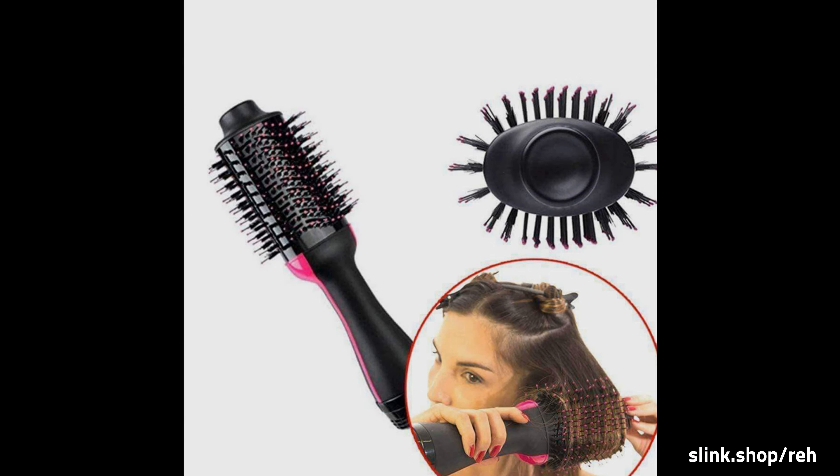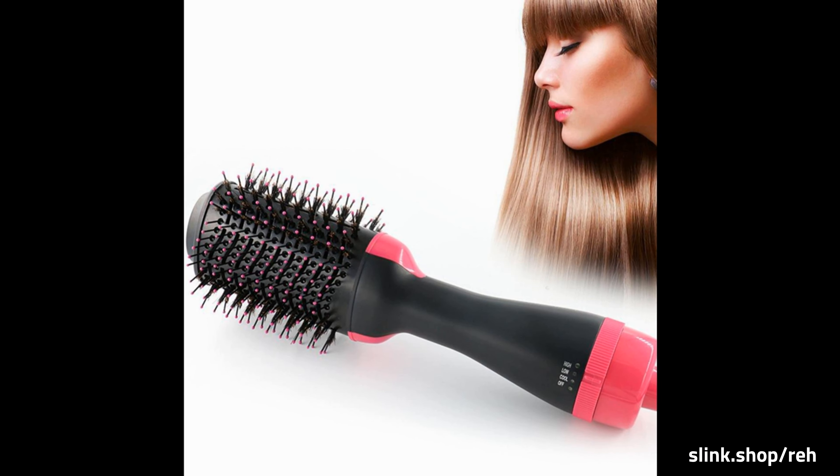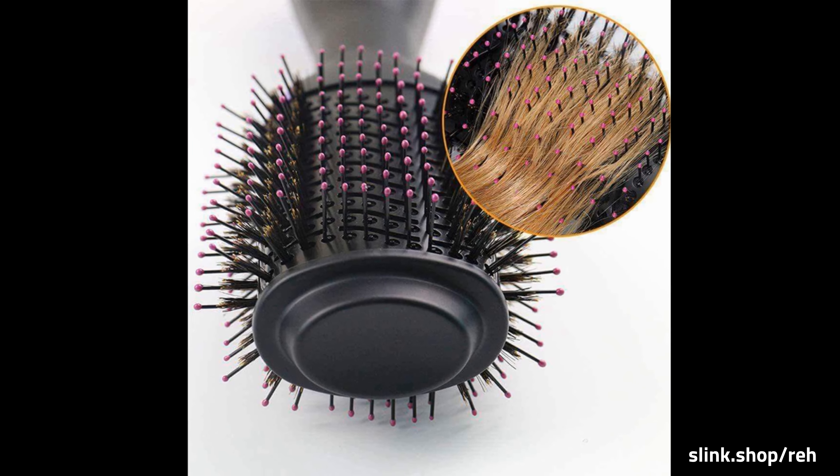The hair dryer brush reaches temperatures up to 120°C and keeps the heat right where it needs to be. The simpler, quicker, and healthier way to get a salon styled look.